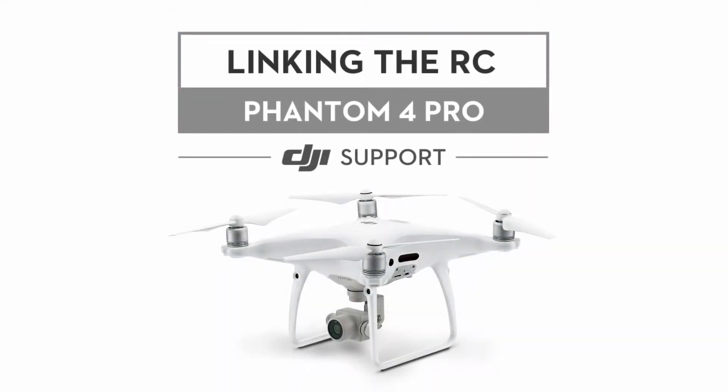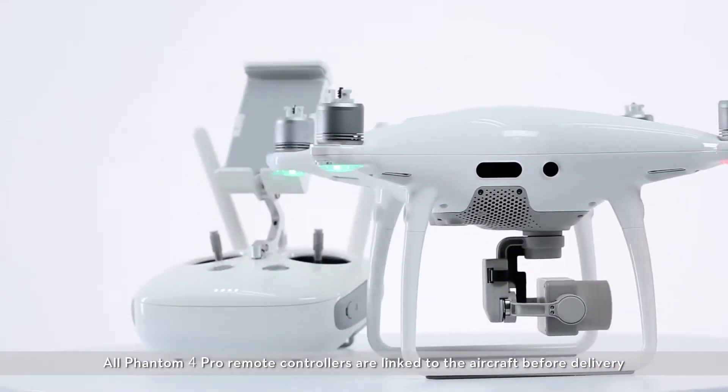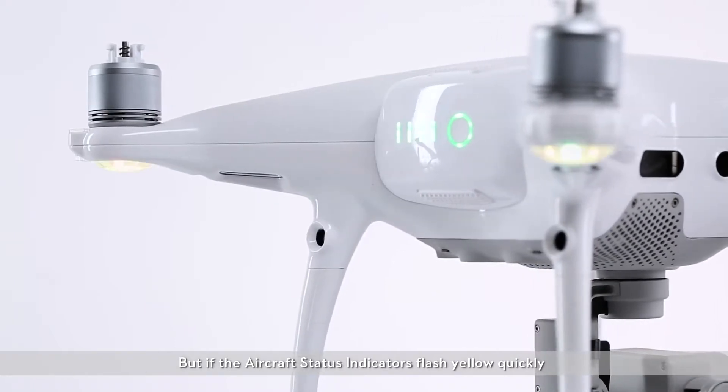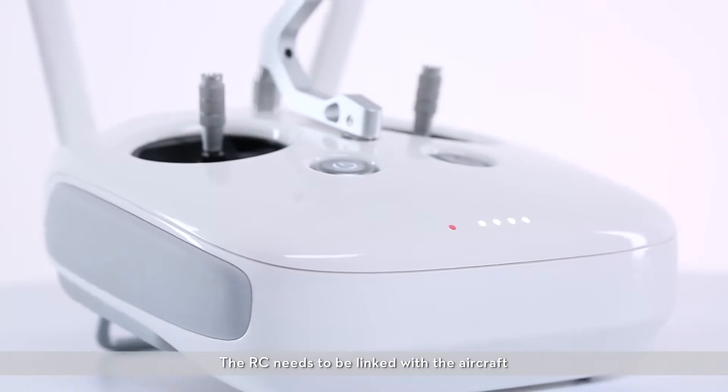Hello and welcome to this DJI tutorial video. This video will show you how to link your Phantom 4 Pro with its remote controller. All Phantom 4 Pro remote controllers are linked to the aircraft before delivery. But if the aircraft status indicators flash yellow quickly and the indicator on the remote controller is solid red, the RC needs to be linked with the aircraft.